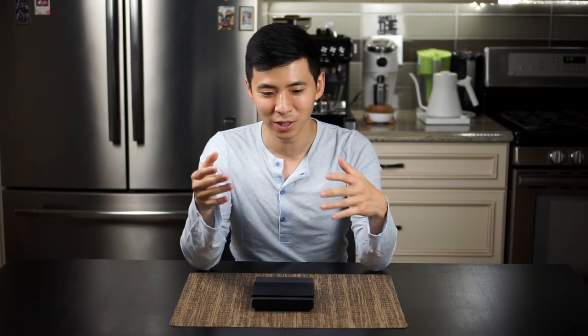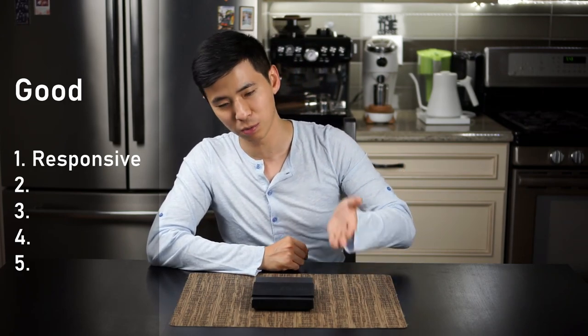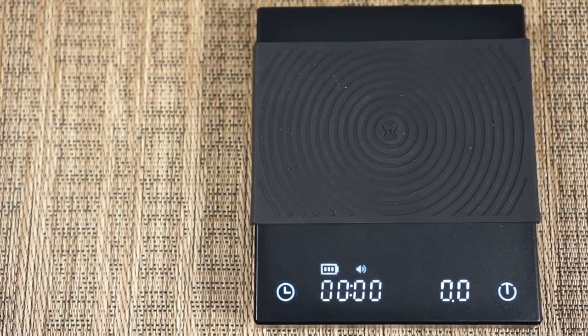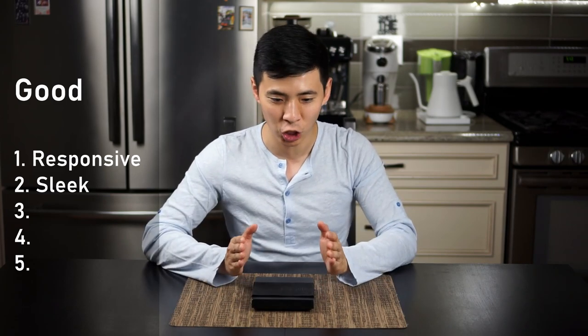Before I go into anything else, I want to give you a couple of pros and cons — more the good and the not so great things about the scale. So first the good: the scale is actually very responsive. I do like how fast the number runs up as you're adding weight, and it is also very sleek looking. Like I said in the previous video, if you're looking for a great alternative to the IKEA scale at a fraction of the price, this is a great unit to get.